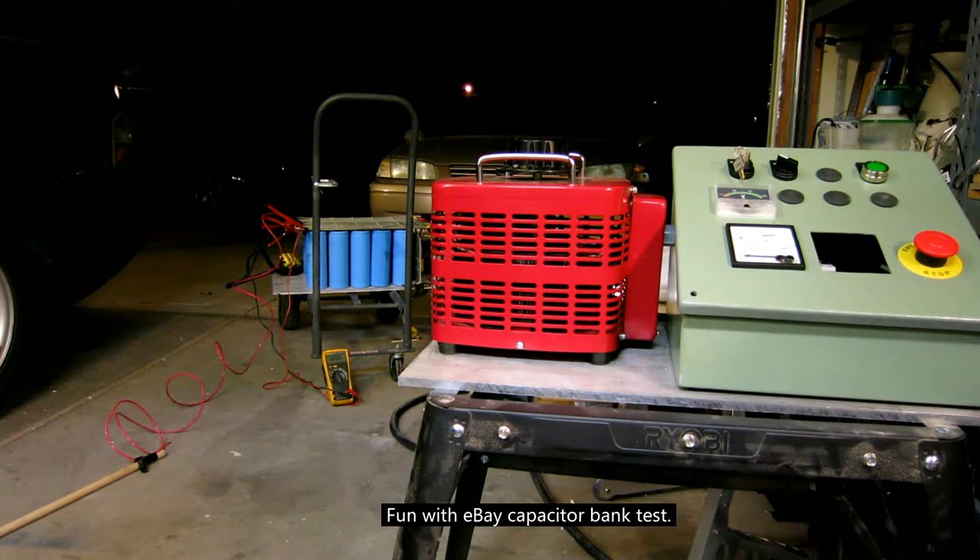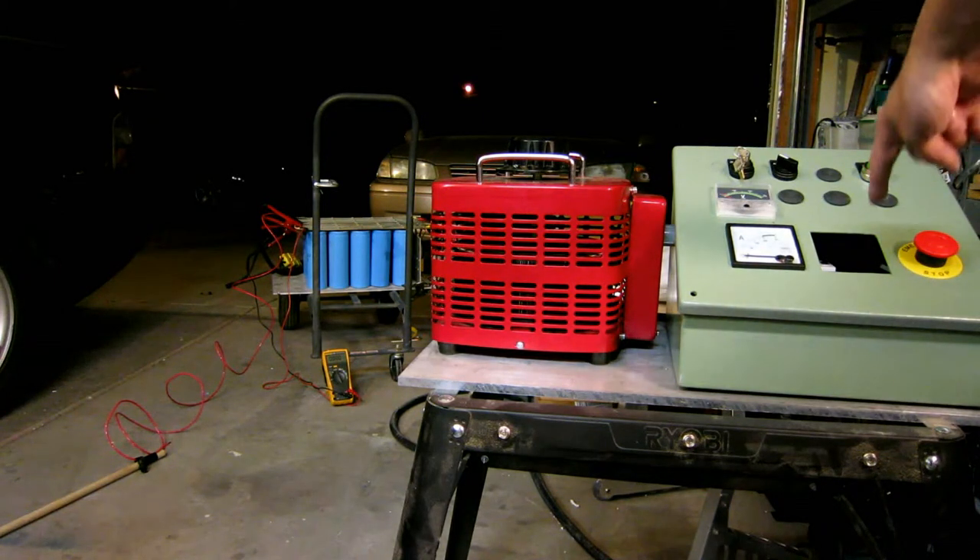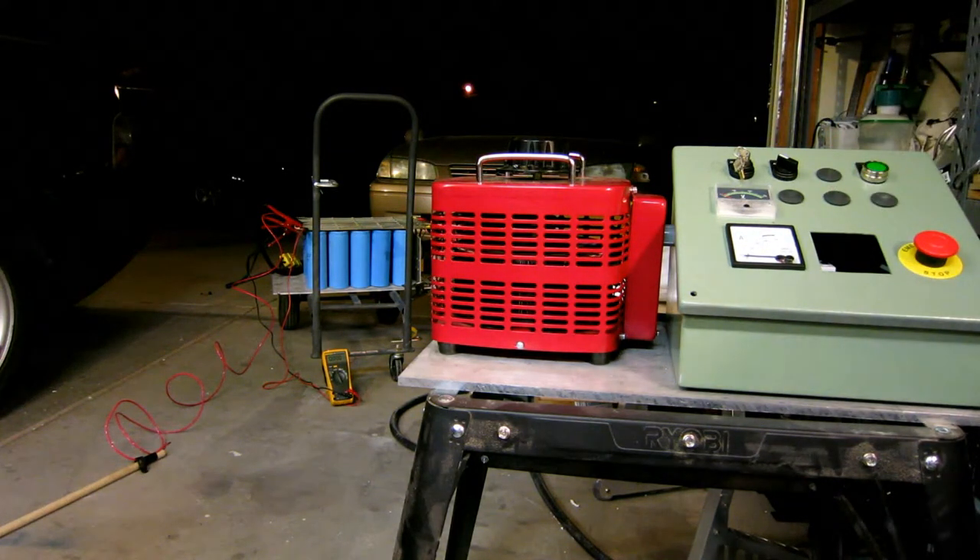All right, another test of the capacitor bank — just because I feel like making some noise. You can see that the voltmeter has already been blown out of the panel. Pretty spectacular.